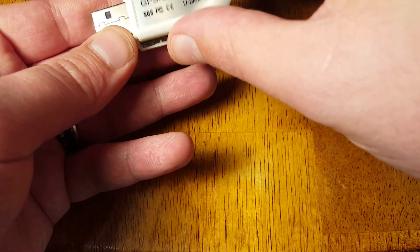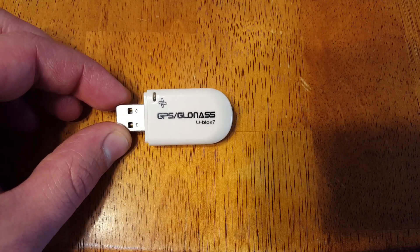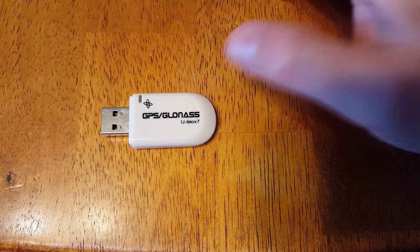Let's get this thing in here and move on to the next step, which is testing it. By the way, the U-Blocks Corporation gives you a free Windows-based program to use with this. And also, you should know this thing's only $10.